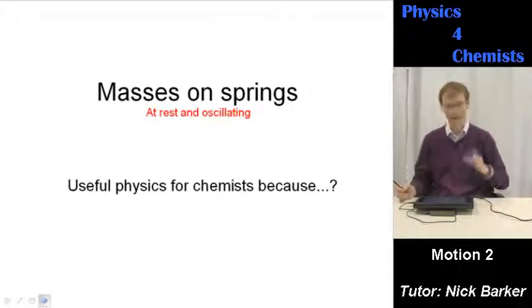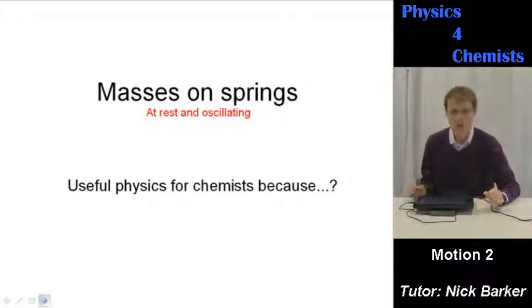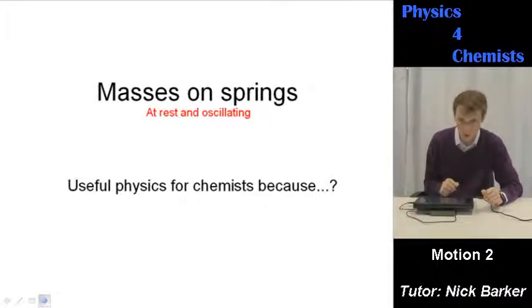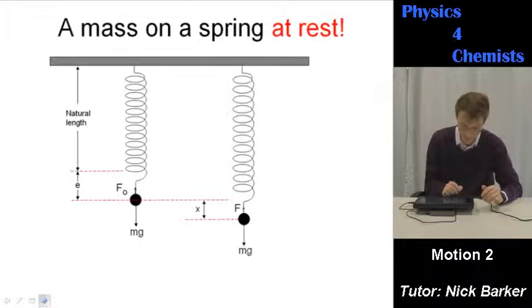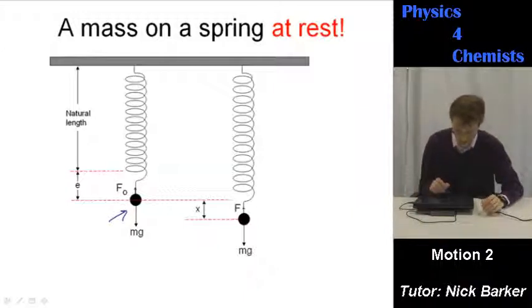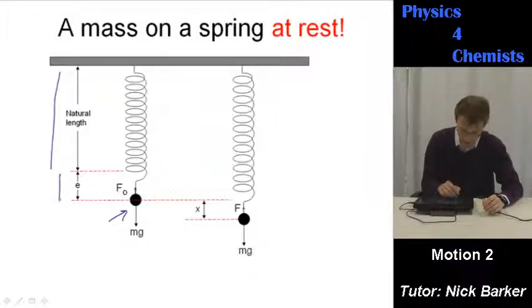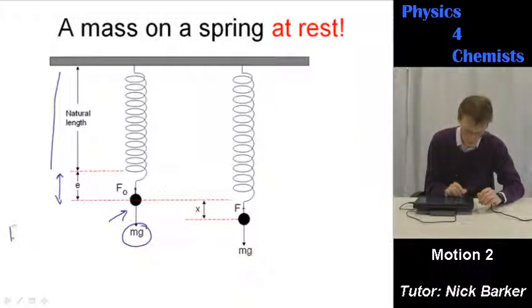Masses on springs — at rest and oscillating, moving up and down — this is oscillatory motion, useful physics for chemists. Chemical bonds can be regarded and studied in exactly the same way as a mass on a spring; infrared spectroscopy stands on this. If you take a mass on a spring at rest, it's simply not moving. The spring has a natural length, then we add the mass and it extends by a small amount. Weight is a force: force equals mass times acceleration, and when using acceleration as g — gravity — weight equals mg.